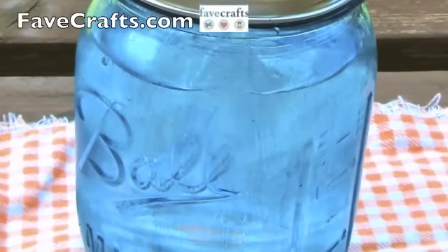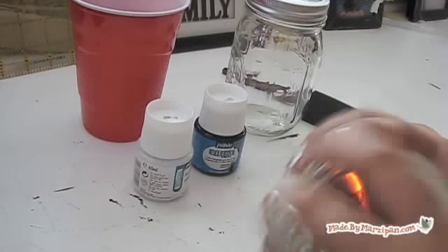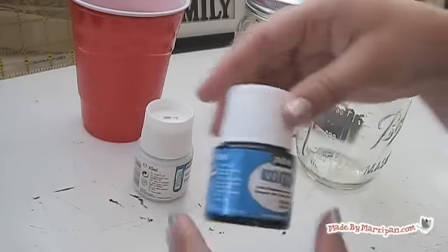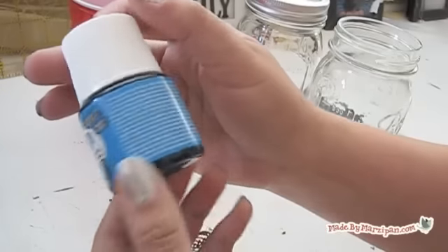This tutorial is sponsored by favcrafts.com. You'll need Betraya 160 paint, made by Pabio. I bought these at Michael's craft store and they have a variety of colors and finishes. They cost around $5 each, but a little goes a long way. I chose glossy turquoise.